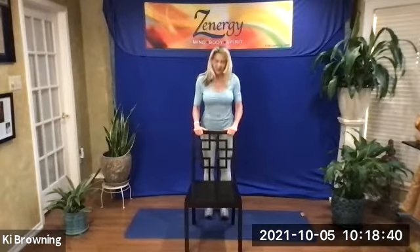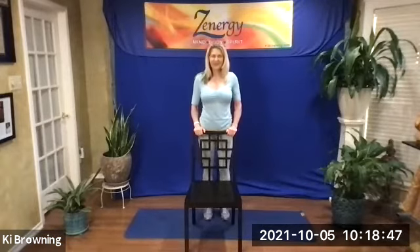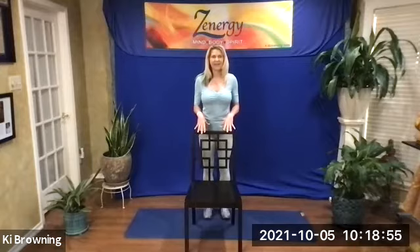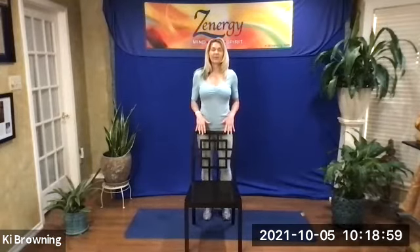Let's rock and roll here. Be mindful of your breath — try to breathe through your nose as much as possible. If you don't need to hang on, try not to. You can just let your hands hover over the chair in case you need it. And now up and hold — tippy-toe stand. And back down.